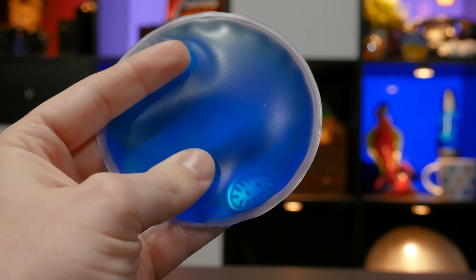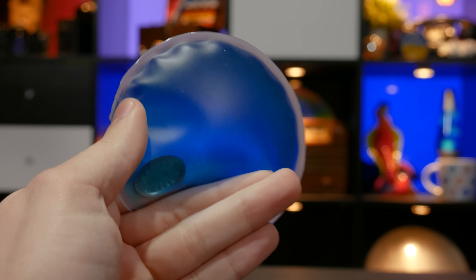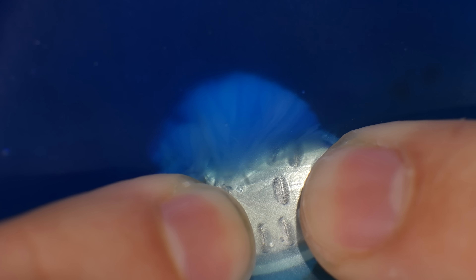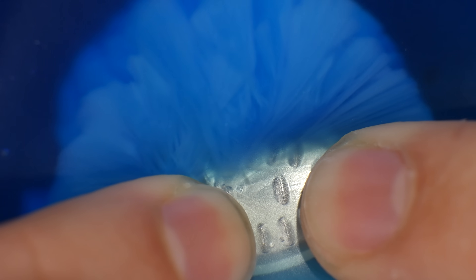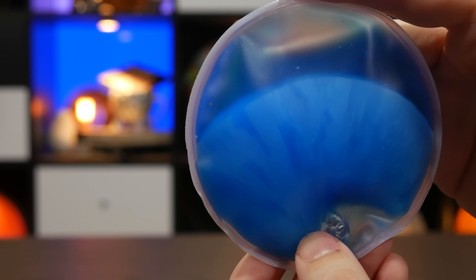I want to show you something really cool. Well, actually it's hot. But it's not yet. This thing — it's a little pouch filled with a mysterious blue liquid and a little metal disc. When I squeeze that disc, something weird starts happening. There's like a front of light blue crystal material, almost like ice, emanating from that disc. And now… this thing is hot.